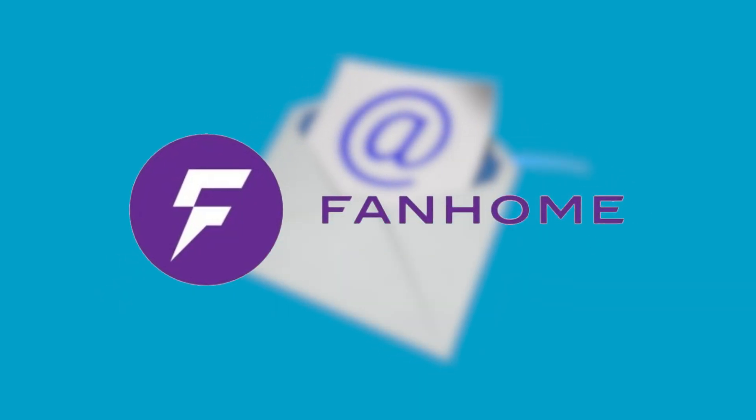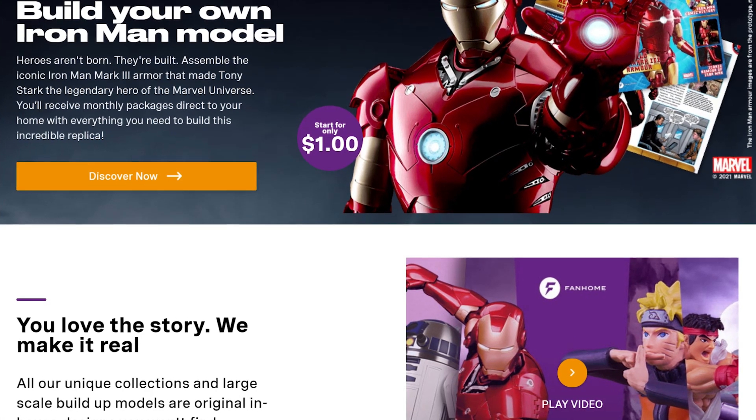A few weeks back I got an email from a company called FanHome, who admittedly I never heard of, and they said they have an R2-D2 model kit — you build an authentic R2-D2 — and asked if they could send it to me to see what I think.